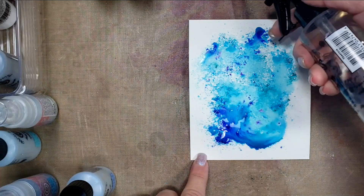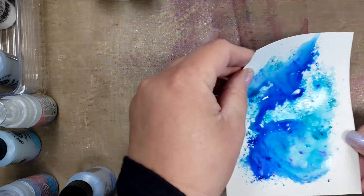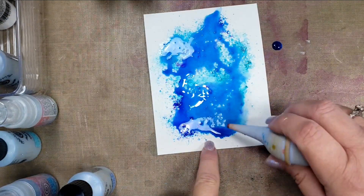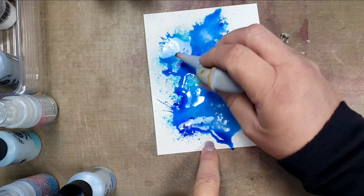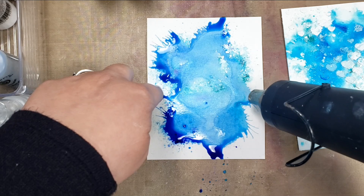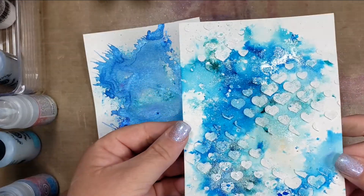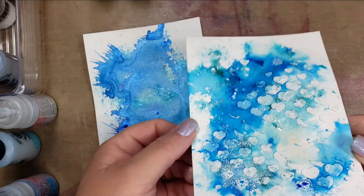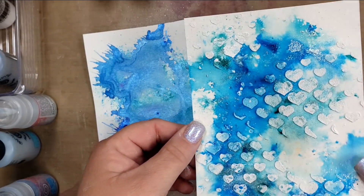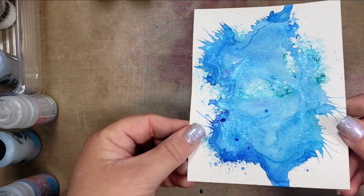I'm just working with the panels — this one is the Pixie Powder — moving the color around, adding water or adding color where I feel like it's needed. Then I'm using my baby aspirator to make some different designs in the watercolor, and I'll take my heat tool and move that liquid around a little bit more as well. Here are the dry panels. This is the Pixie Sparkle, and when I move it in the light you can see all of that mica is just super shiny and beautiful.